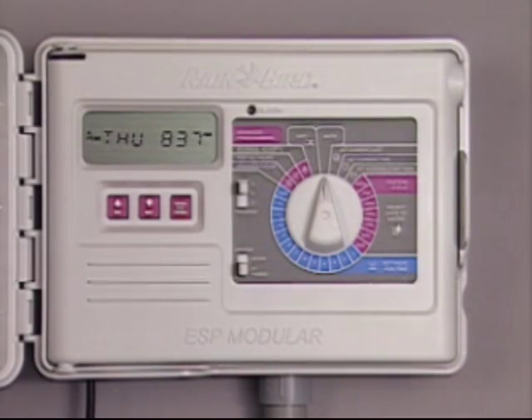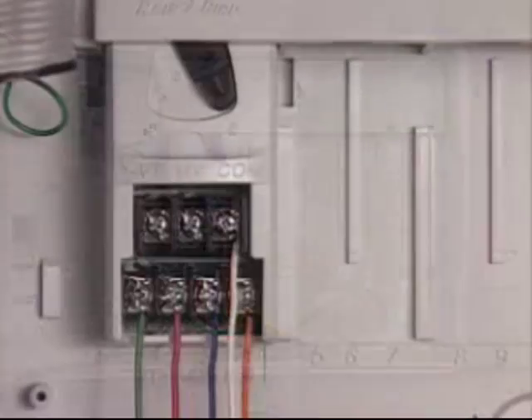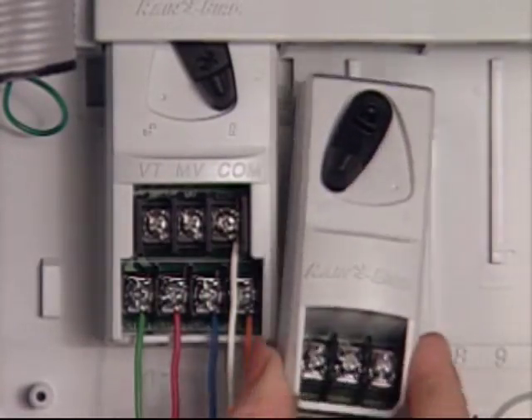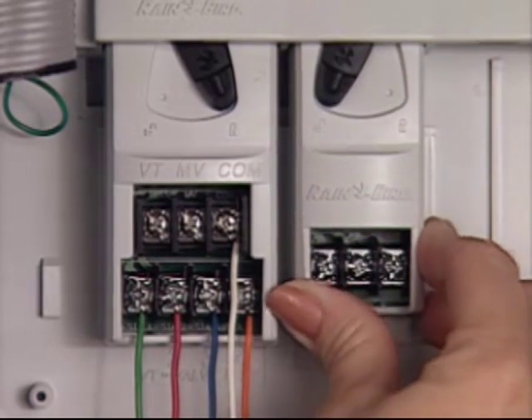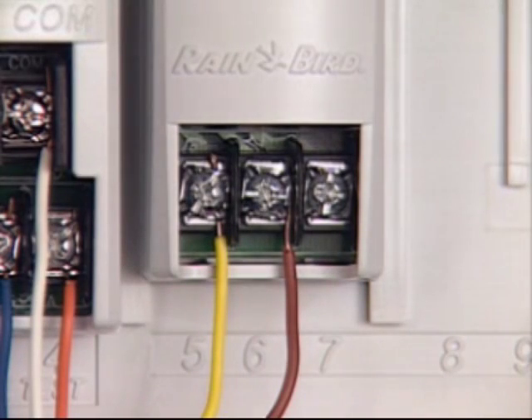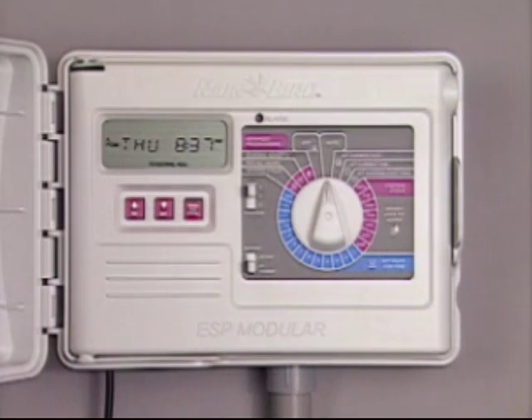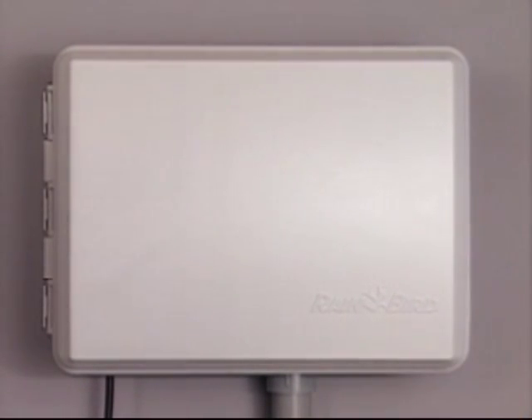Your ESP controller is a multi-program timer that can be very flexible. To accommodate an upgrade to your landscape needs, you can even add more capacity. These optional modules can provide terminals for up to nine additional valves. If you have any further questions, consult the manual, visit the Rainbird website, or call your Rainbird professional.